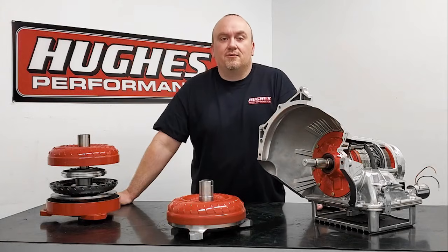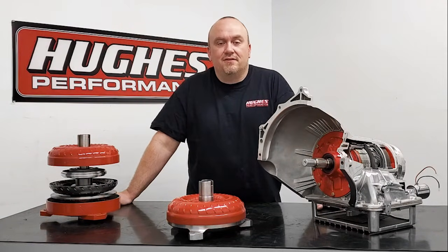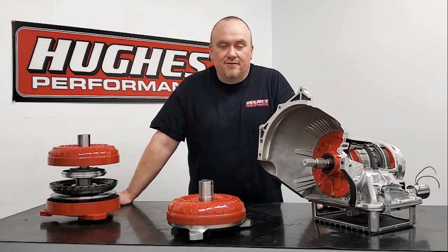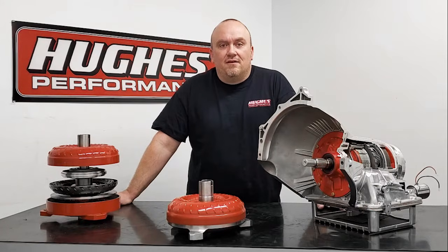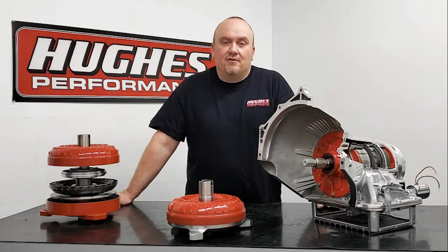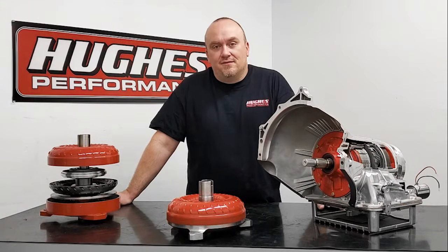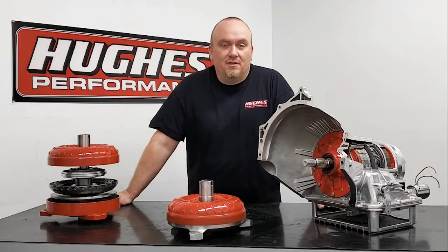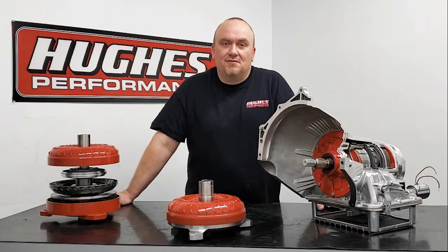Today we're going to be concluding our Torque Converter 101 series. We have six other videos in this series that you can go back and watch. We have a playlist created on our YouTube channel where you can watch them individually. We do have another video we'll be doing in the future that's going to cover our drag radial and ProMod lockup torque converters, but that's going to be its own video rather than being part of the 101 series since it's a little more advanced and for a much more specific demographic.